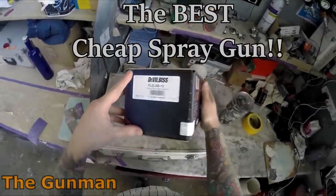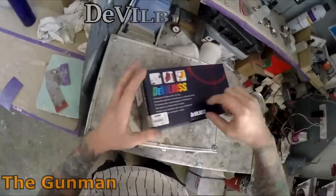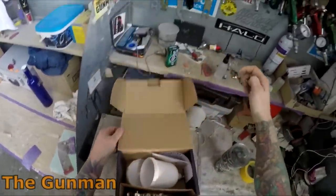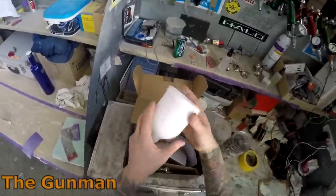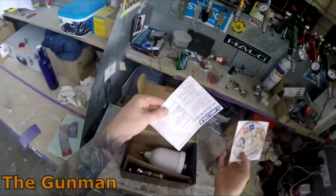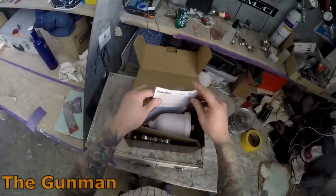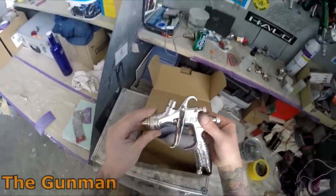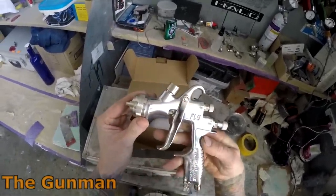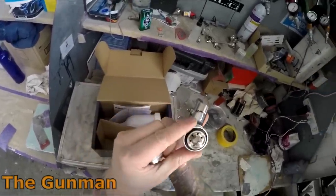Welcome to this episode of The Gunman. Today we've got a review and demonstration on another spray gun — what I would still class as the best cheap spray gun on the market. Anything cheaper than this I personally would not use on the exterior panels of a car. Those ultra cheap spray guns are really not going to last, and I wouldn't use them on anything but maybe engine components or brake calipers.